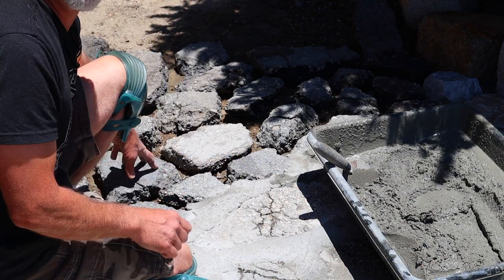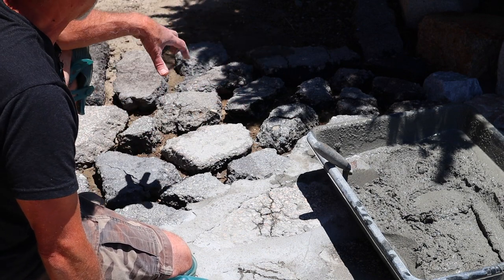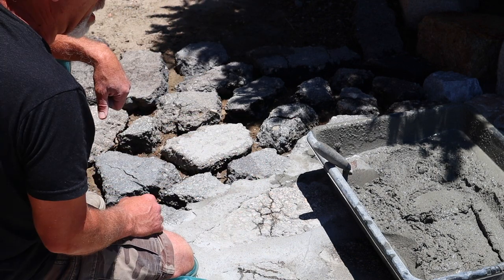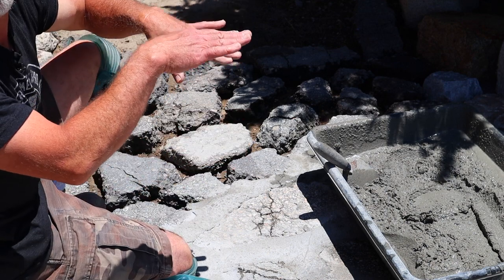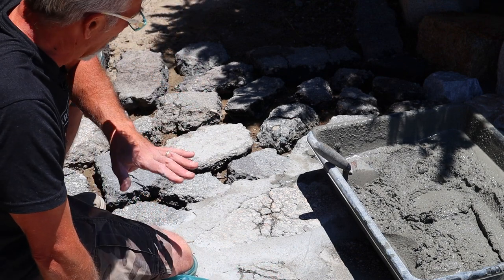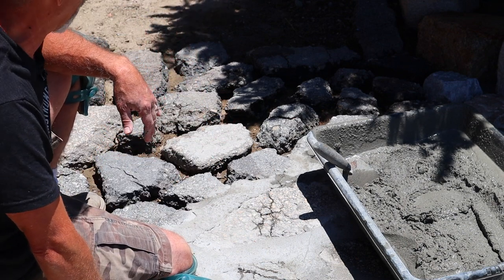These asphalt pieces are roughly puzzle-pieced in place where I think they're going to stay. Right now they're not level — they're up and down. What we want to make sure is that we don't have pieces too low or too high; we don't want a toe-stubber. It doesn't have to be perfectly level, but we don't want dramatic or drastic changes.